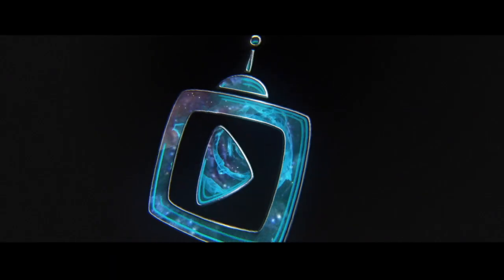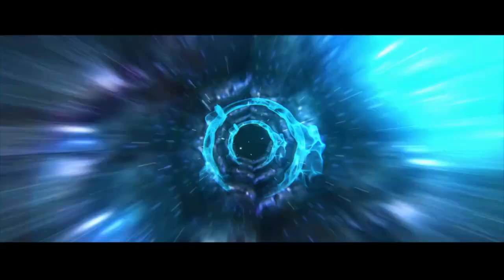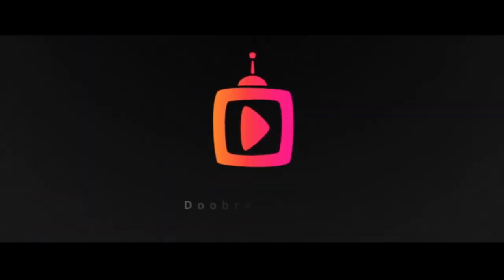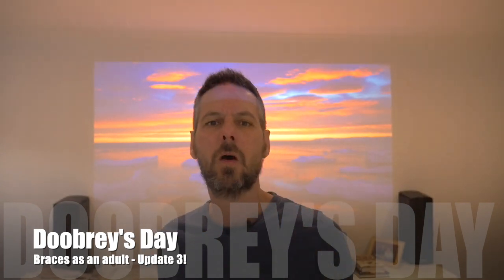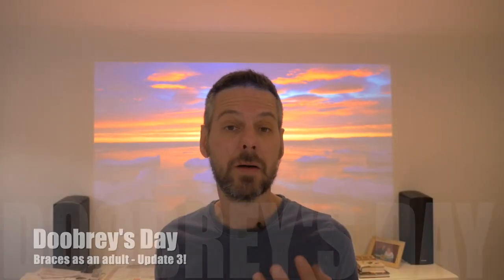Welcome back guys to Doobreys Day. Today is an update on the old teeth. This is now the third video regarding my braces and my teeth update. I've been contacted by a couple of people who've asked me some specific questions about what it's like to have the braces. I've got them written on my phone here, so I'm just going to read them out and do a sort of questions and answers.